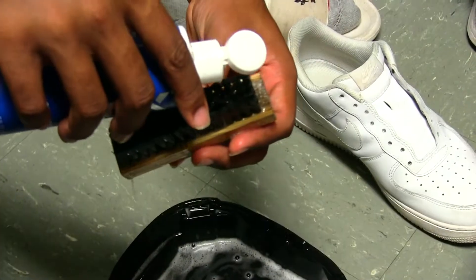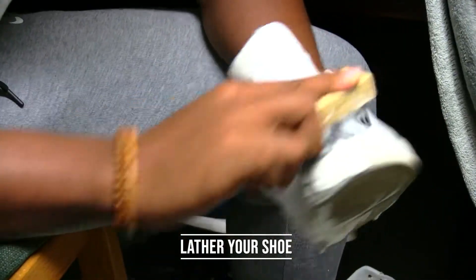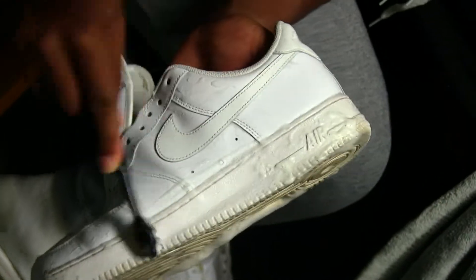After that, get your soap and brush and lather up the shoe. When doing this, it's good to use a little elbow grease when trying to get out those dirty scuff marks.